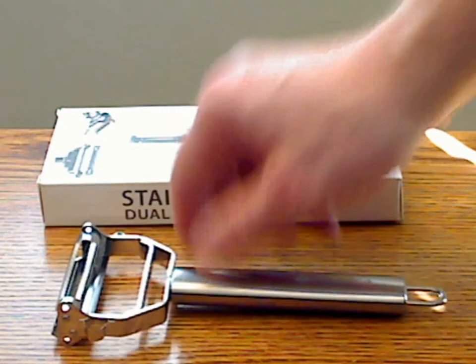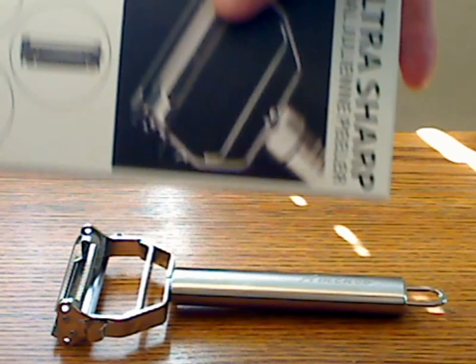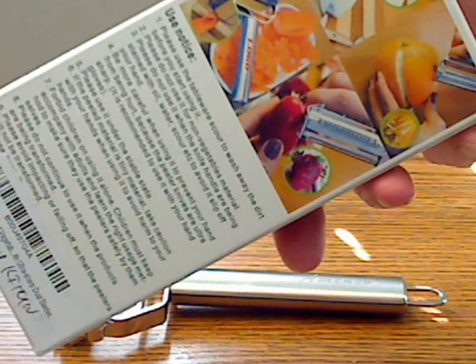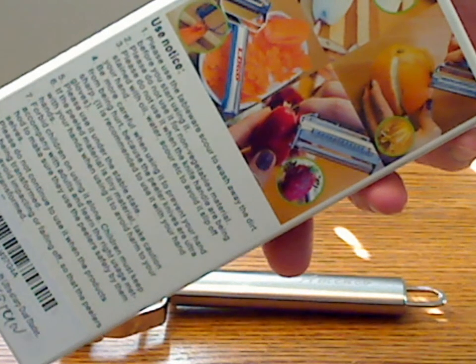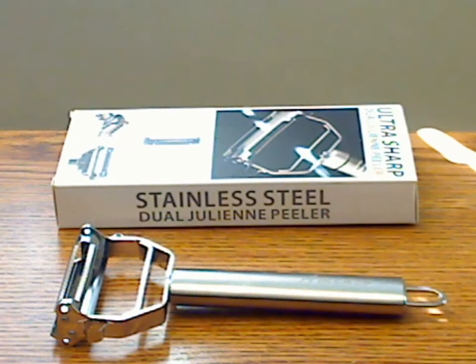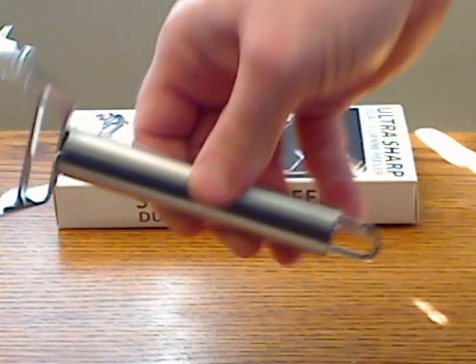This is exactly the same as those other versions, even down to the box provided, which seems to come from the same manufacturer — even down to the instructions on the back, which are pretty poorly translated into English. The translation does need some work and maybe some customization to each particular brand these are selling under. But the peeler itself is stainless steel.